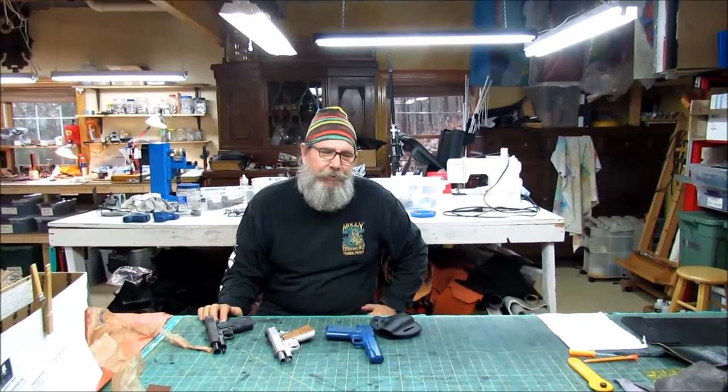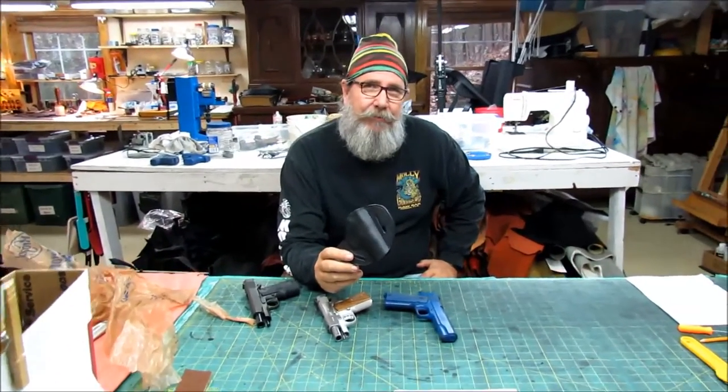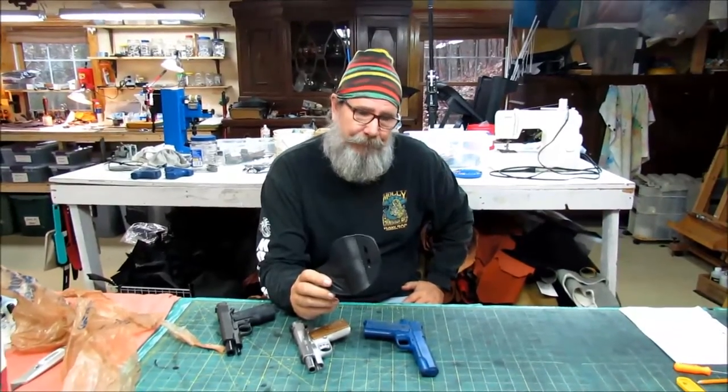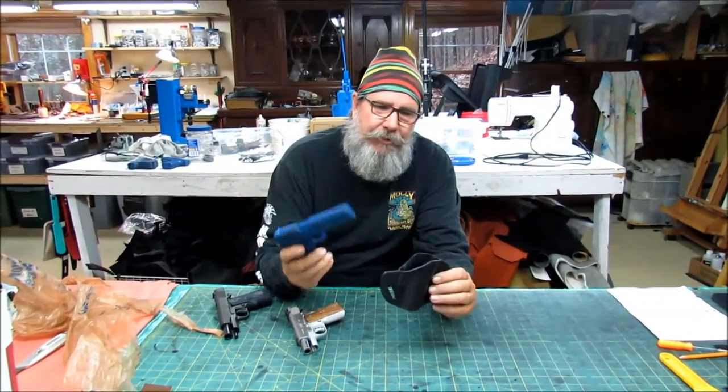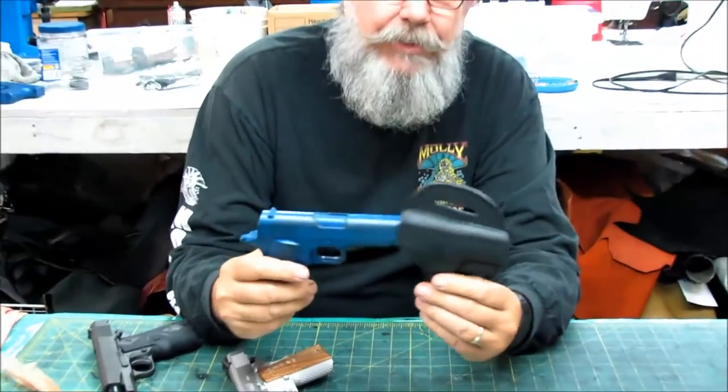Hello guys, this is Larry from Tennessee Holster. I want to show you what you may have to do once you receive a holster from us. This is a high-ride holster that we make for a 3-inch 1911. As you can see, our mold fits in and out really nicely.